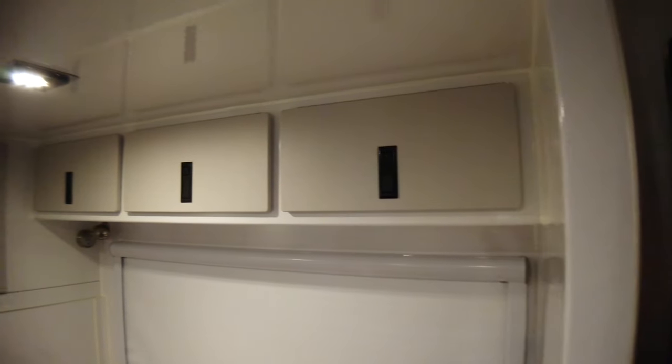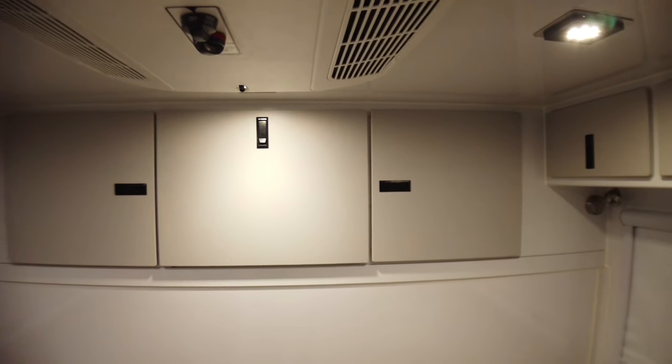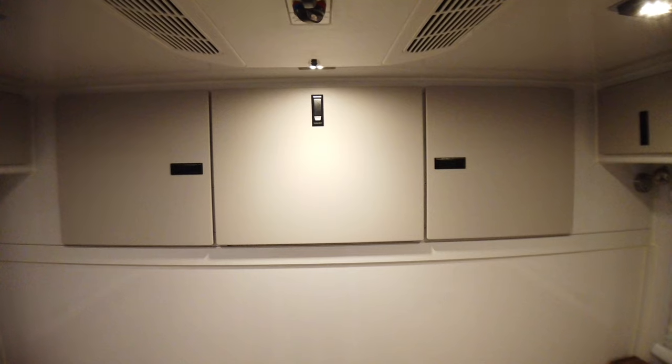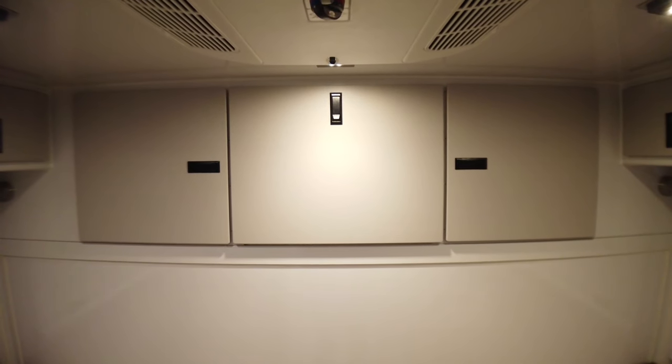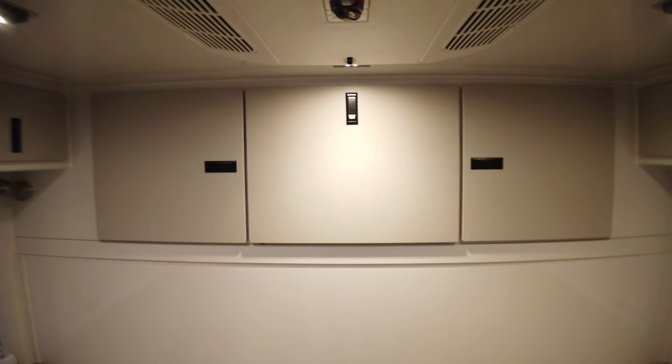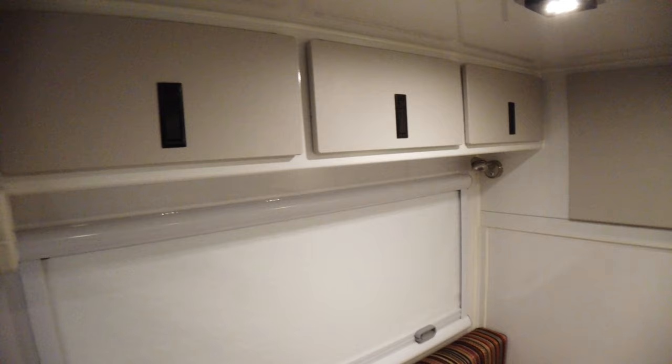Lots of storage above the dinette. Lots of storage to the rear above the garage. Again, this is the Summit X — it has the Summit X designation because we've extended the body to include the rear garage. And more storage on the other side of the dinette.